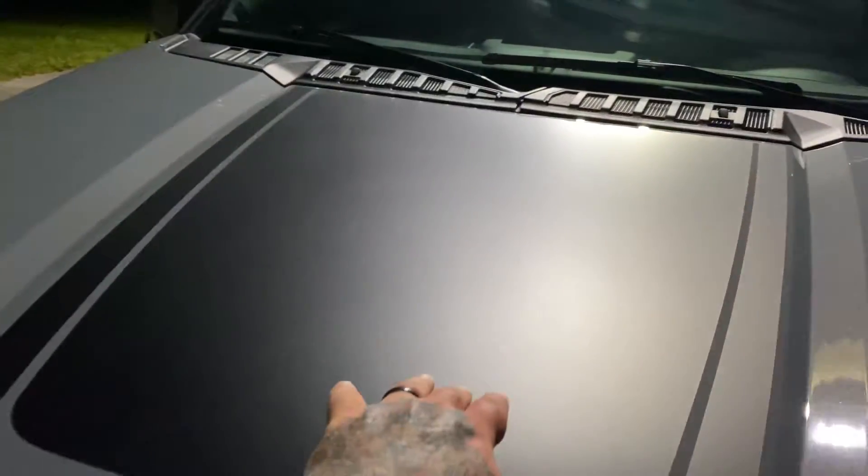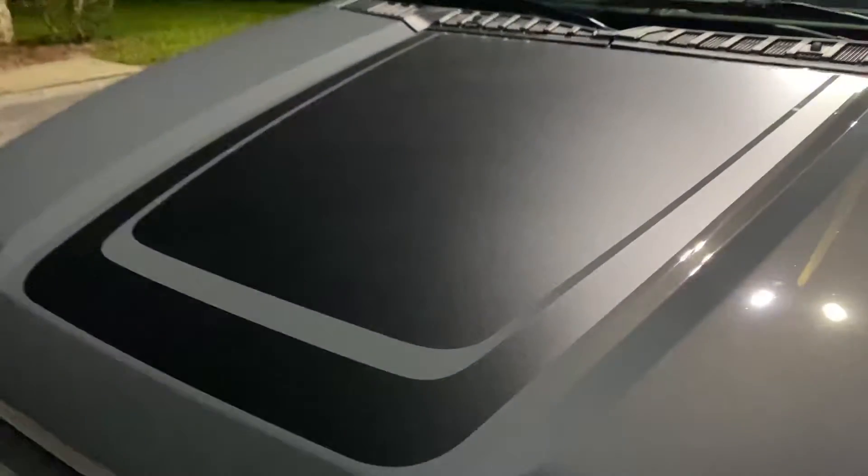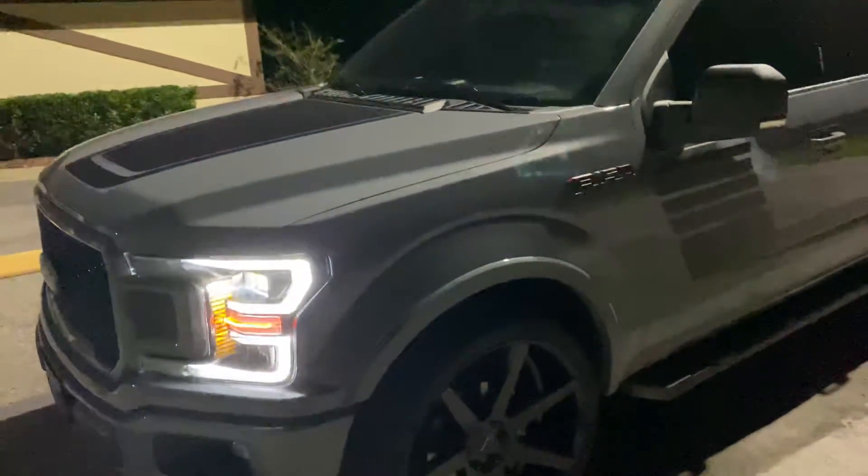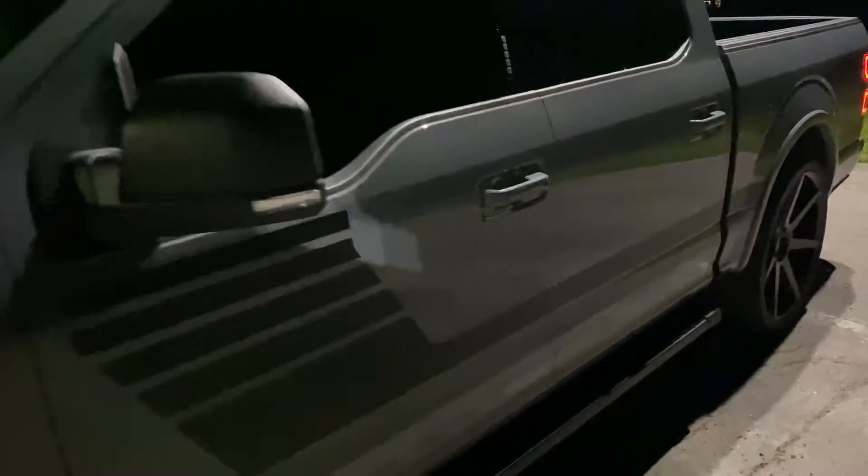Air Designs makes a hood scoop that goes right in here and it's black. We're just going to leave it black — we're not going to color match it — and I think it'll look perfect. It'll match the stripes because the Special Editions come with stripes, just a little bit of red in them, not too much. The Special Editions also have red on the seatbelts, which looks really nice and matches the leather seats.